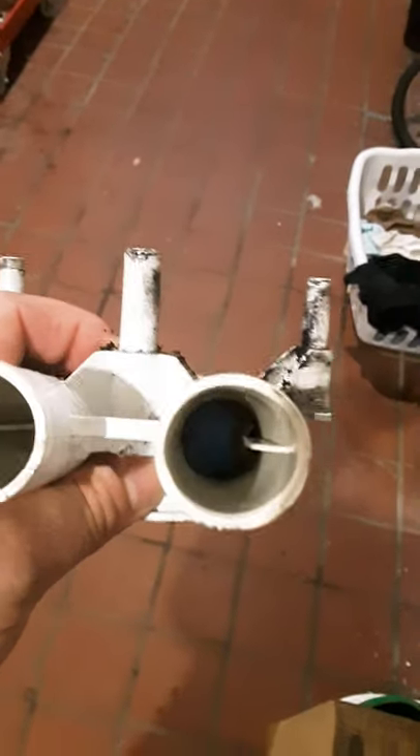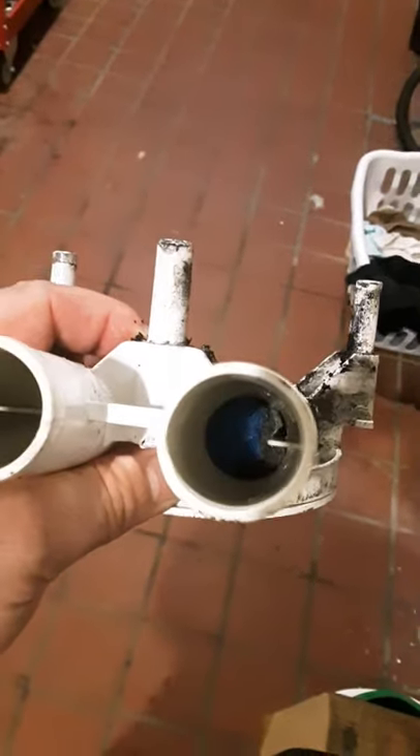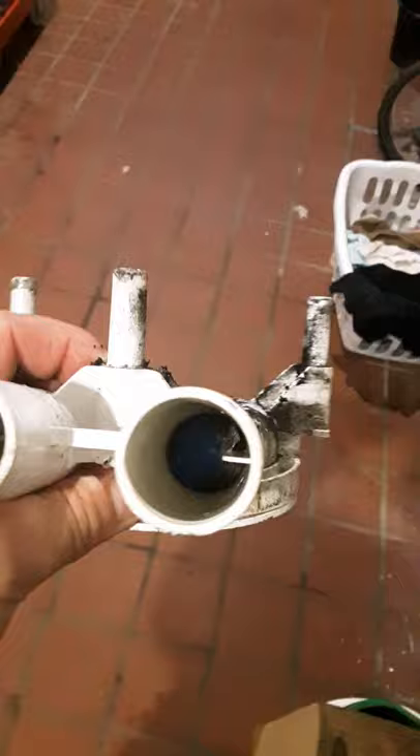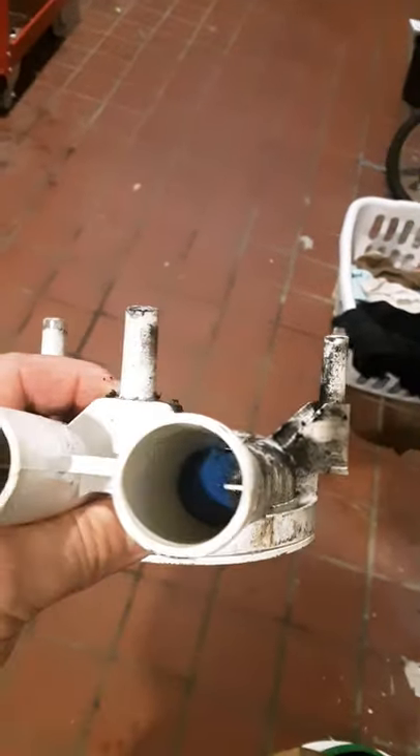How in the heck does a sock get in a top loader drain? That is amazing. It means it had to go under the basket, which is sealed, to get in this spot. You can see it on both ends — there's a sock in there.